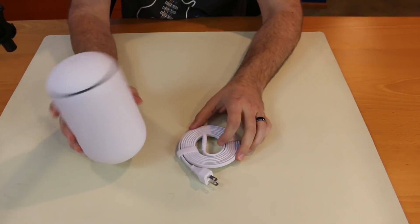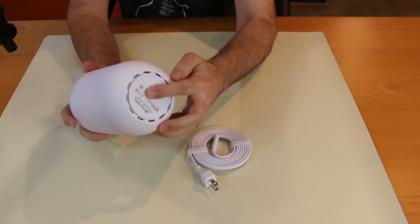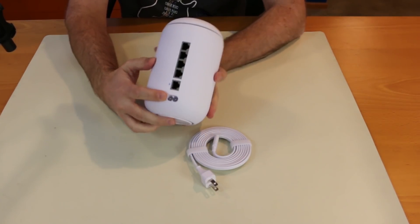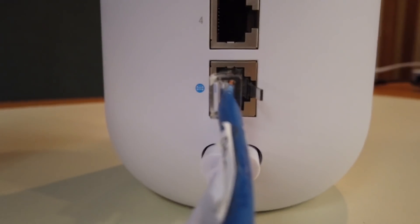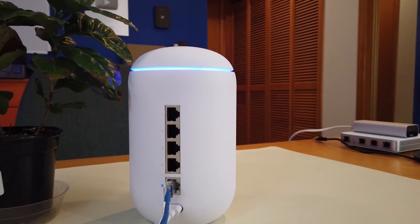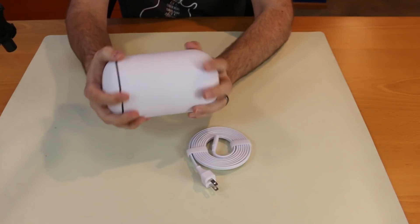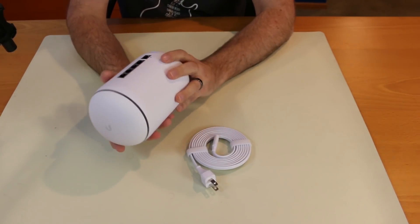The UDM itself has a power button on the bottom. We've got a spot for the power plug, a WAN port, and four LAN ports. The switch on this thing — all ports are gigabit, but there's no Power over Ethernet on any of these ports. These are regular straight-up gigabit Ethernet ports.